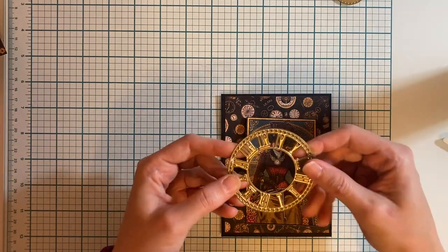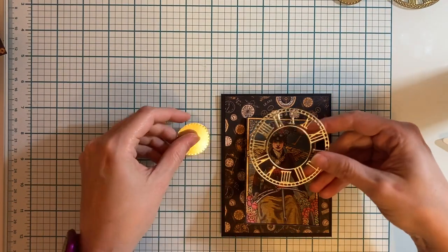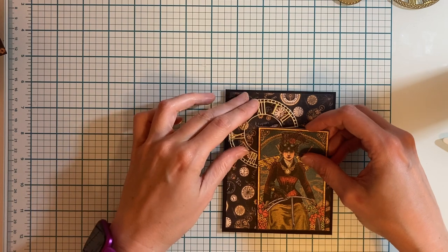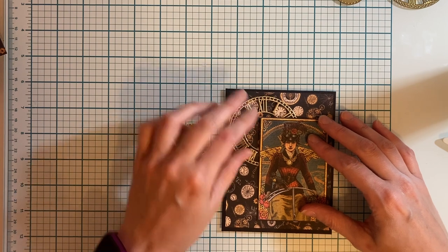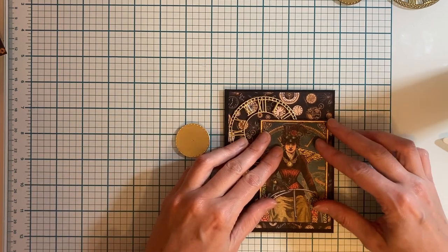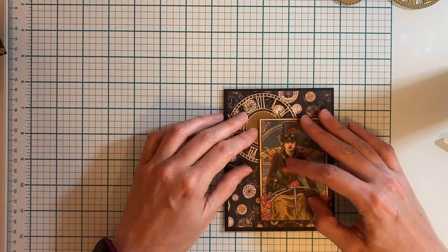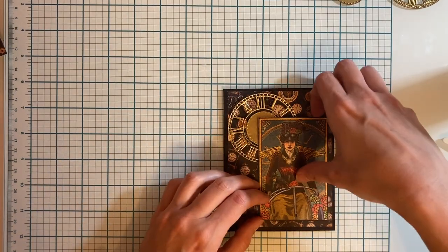Now we have our piece — this will be the flip up. Before we glue this on, we're going to use our clock die and cut out a clock face in metallic gold, and add this behind here just for some extra interest. Because I'm going to put the clock here, I'm actually going to place my card with the flip slightly down in the corner, then I'm going to adhere the clock down and then do the card.